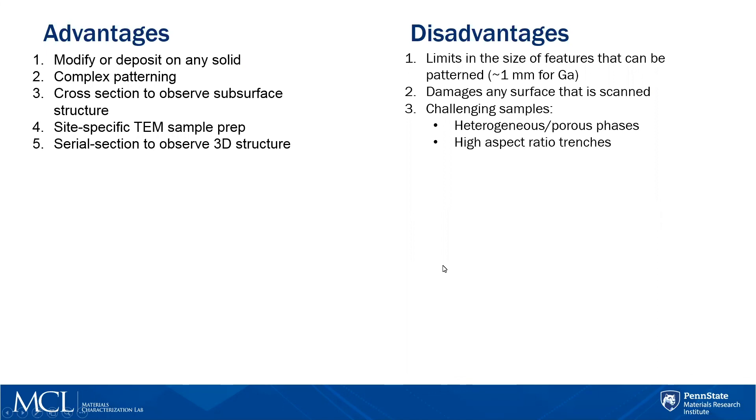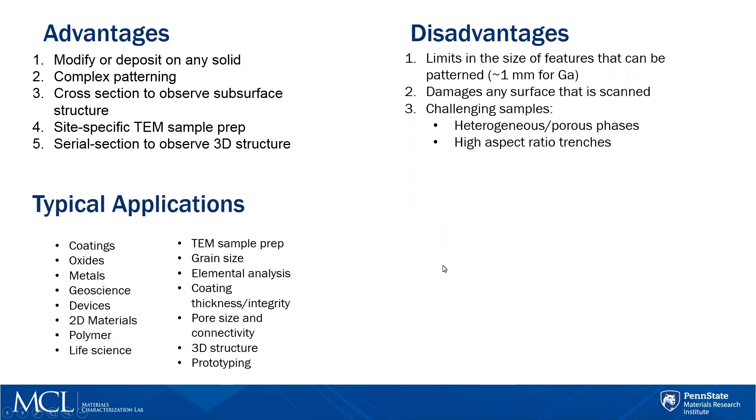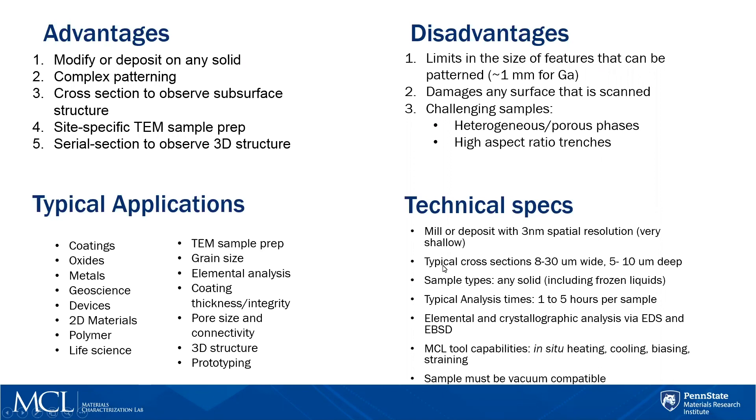High aspect ratio trenches are also difficult — we cannot go infinitely deep, as it would neck off at the bottom. There are many fields of application; it's hard to find one where you can't use this, since there are many times where you just want to see beneath the surface. The specs: minimum feature size is three nanometers. Typical cross-sections are between 8 and 30 microns wide, about 10 microns deep. We can do any solid, including frozen liquids. It takes between one and five hours per sample. After making a cross-section, you can look at it with EDS or EBSD provided it has the right geometry. In our lab we also have in-situ heating, cooling, biasing, and straining capabilities. The sample must be vacuum compatible.